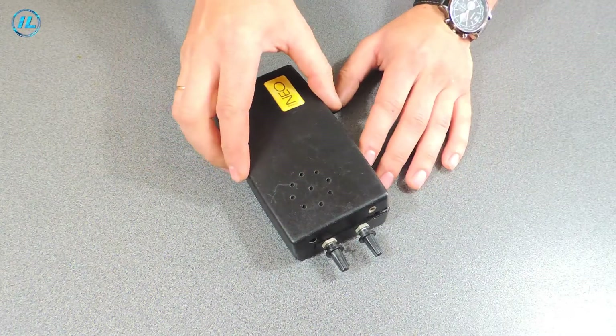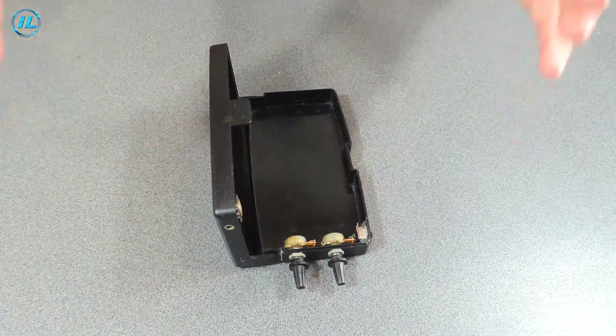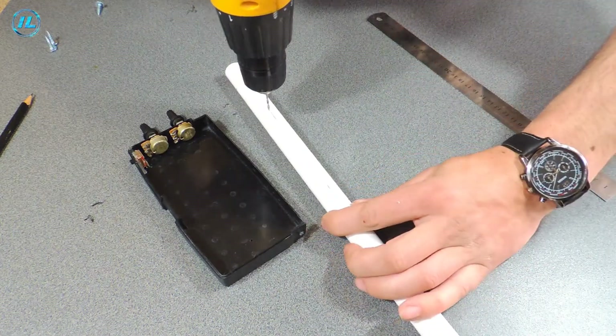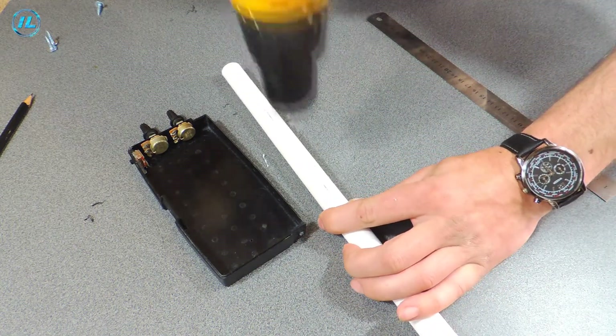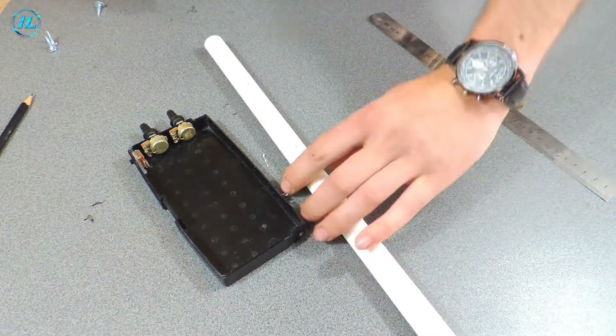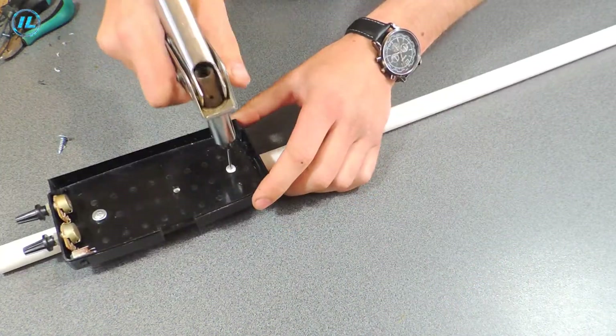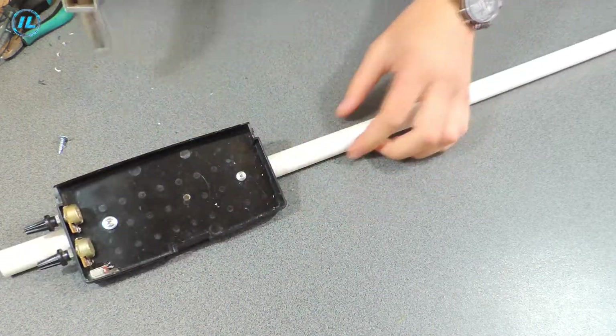All the preparatory work is done. Now I will assemble the metal detector into one whole structure. At first I wanted to fix the metal detector body to the pipe using screws, but then I replaced them with rivets.